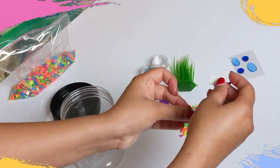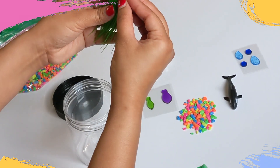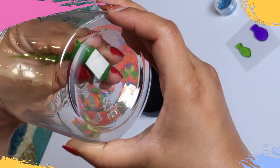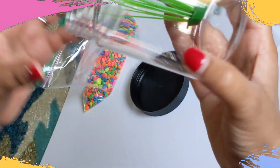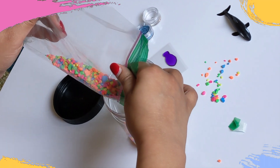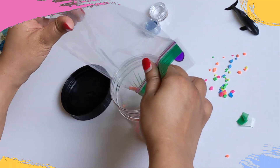Peel the sticker off the double-sided tape and stick it to the bottom of the plant. Now stick the plant to the bottom of the mason jar. Pour in the colored pebbles and make sure that they surround the plant well.